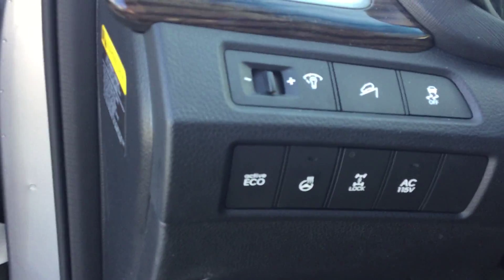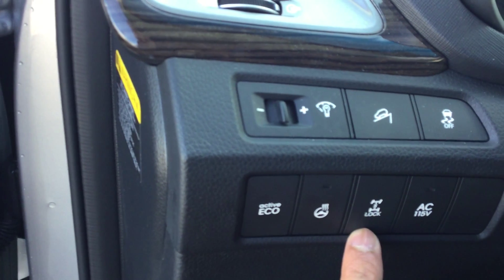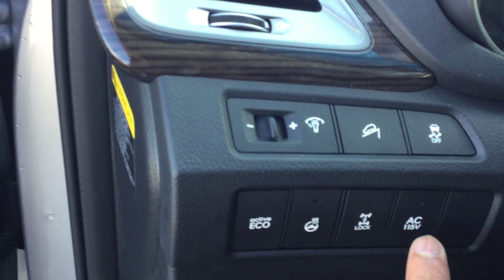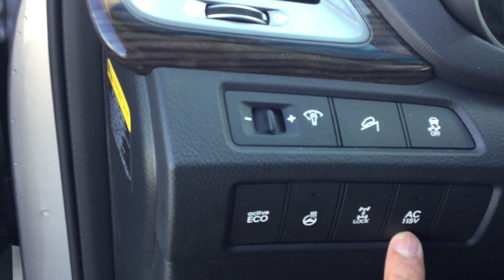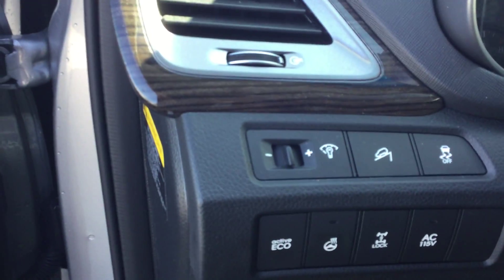Moving into the driver's seat, I can show you some of the key features. It has a smart remote so you keep the key in your pocket and can lock and unlock the door, because it is a push start right here. You also have your heated steering wheel, economy mode, differential lock for 4x4.